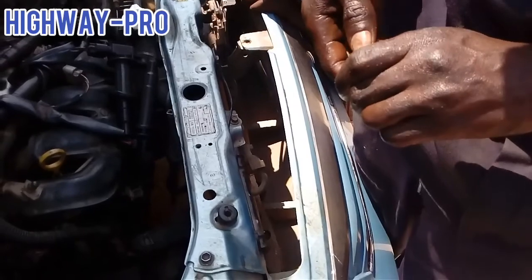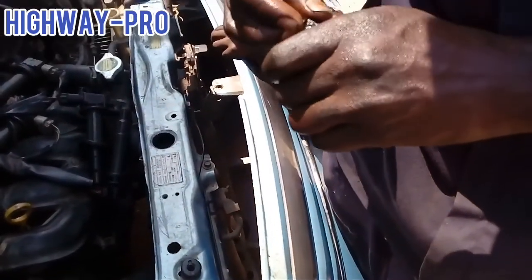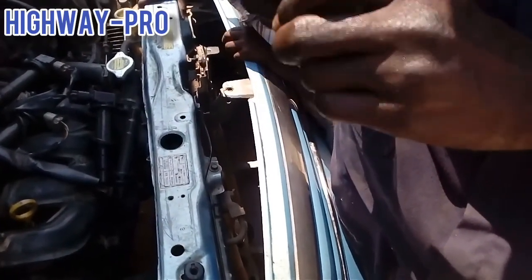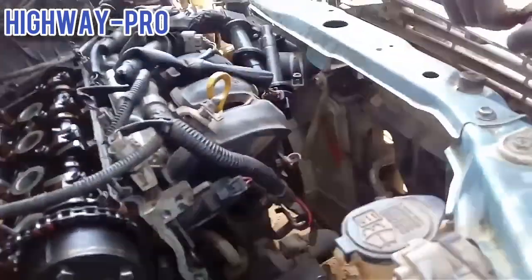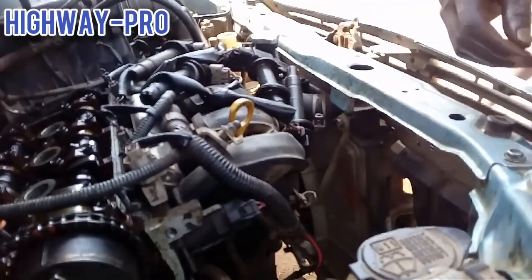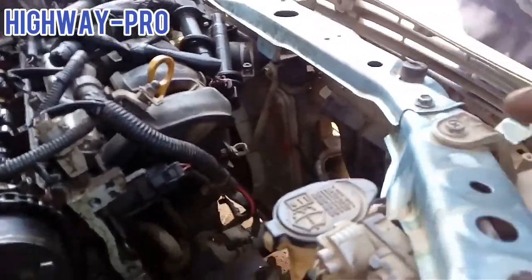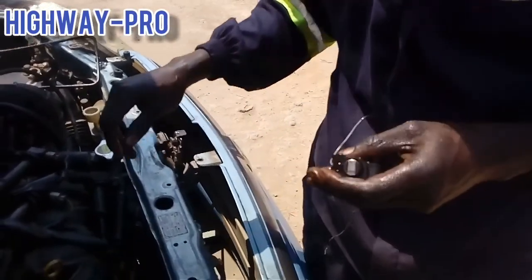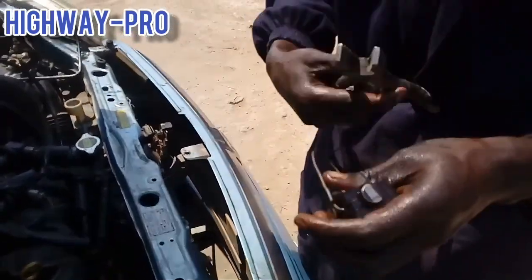If you don't have a mark on your chain, you have to do it manually. Put your first cylinder on top dead center — you can use a screwdriver, remove your plug, and put the screwdriver in to make sure your engine is timed correctly. But if you have marks on your chain and on your sprockets, it will be easy.